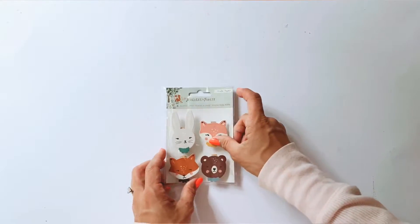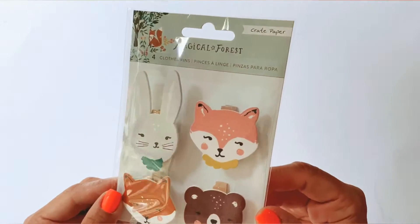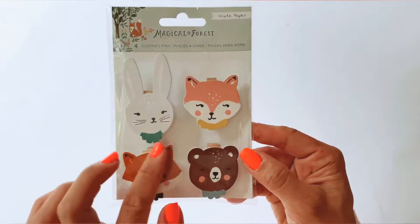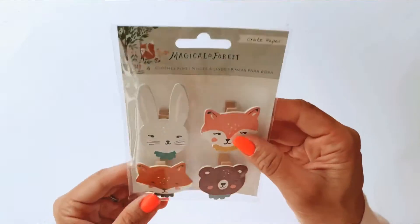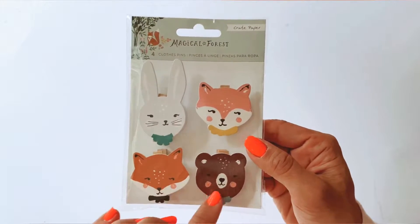This video is a detailed walkthrough. As soon as I'm done creating my projects with this — which I'm very excited about — I will be on YouTube showing you what I made as well. A closer look at the clothespins: these are basically wooden pegs with a wooden mount on them, and they are very very dimensional with some very cute animal faces. They are about the size of an Australian 50 cent coin. You get a rabbit, a fox, another fox, and a little teddy bear — very cute clothespins.